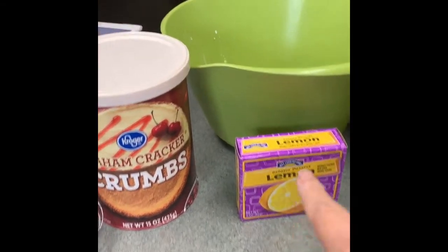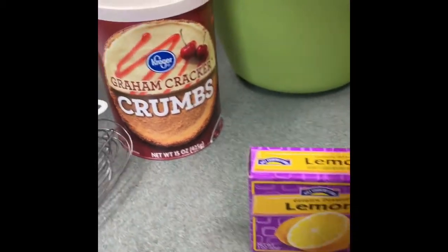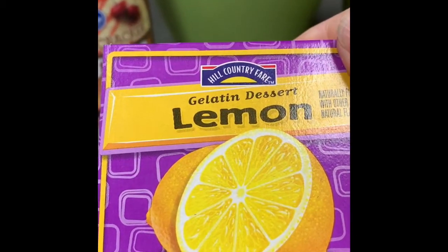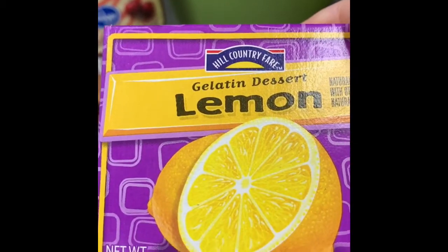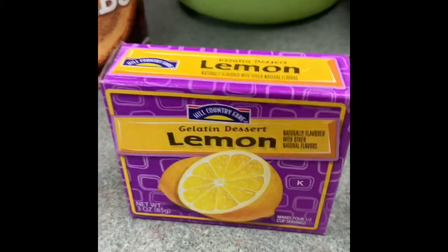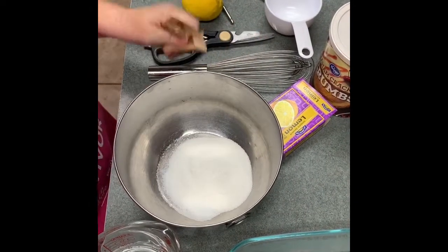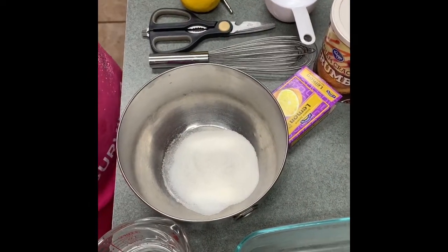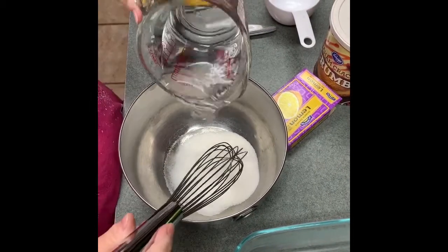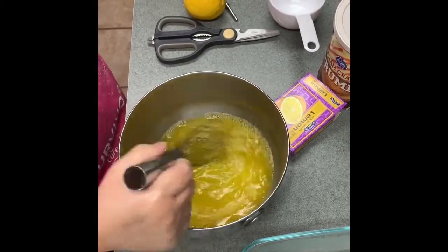Our recipe calls for us to mix the lemon Jello first with one cup of boiling water. It's a three-ounce box — a really cheap brand, Hill Country Fair, which is H-E-B. You're going to have three ounces of lemon Jello with one cup of boiling water. I'm going to go ahead and dump it in a bowl and add my one cup of boiling water, then stir that up and keep mixing it.